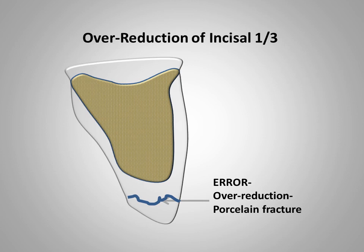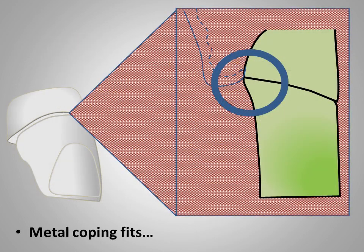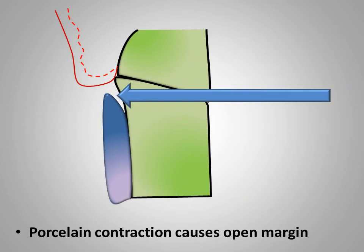Using depth guides to establish the reduction, along with a putty reduction guide, is useful to prevent this type of error. This slide illustrates a chamfer finish line with inadequate width. The metal casting fabricated for this preparation may have good marginal integrity when tried on the prepared tooth. However, when the metal is taken through firing cycles of porcelain, strong contraction shrinkage of the porcelain can deform the thin metal, resulting in an open margin on the completed restoration.